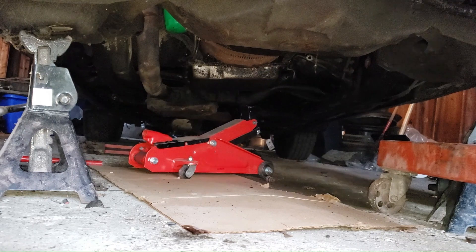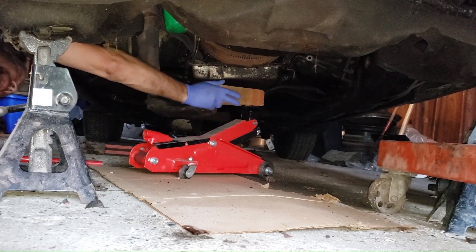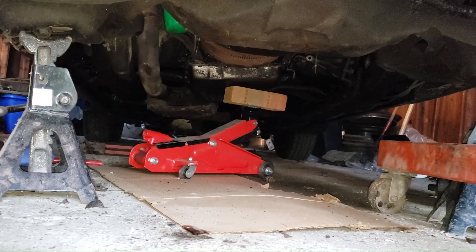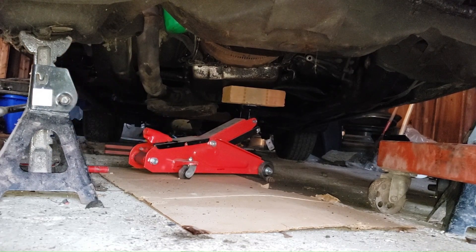I mean, like a 2x4 or something. I could use a brick if I have no choice. These bricks are approved. See, now that just sits up on there, and then I just jacked this up. Except this thing doesn't seem to want to go any higher — it's probably out of fluid. Oh hell, forget it. It's okay.